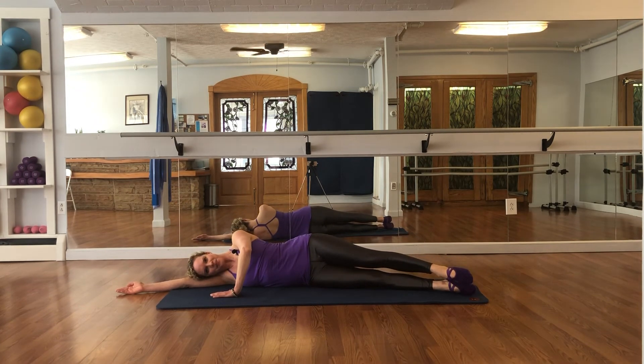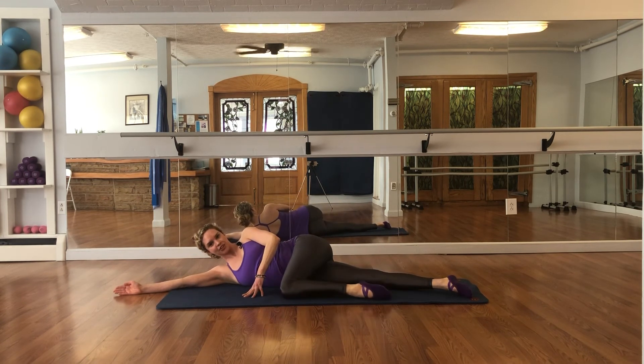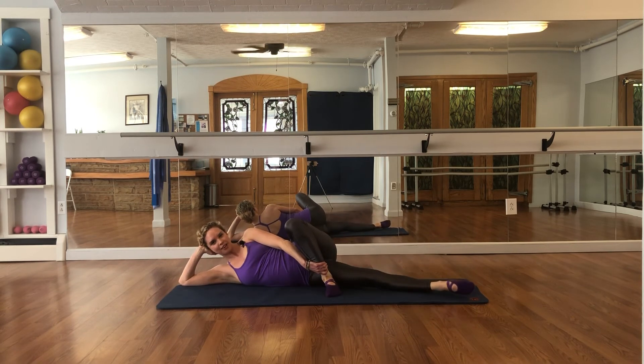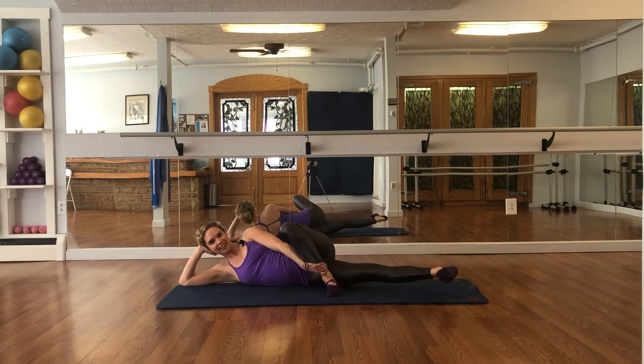Lower the legs down — inner thighs. Bend that knee, place the foot down or rest your knee down. Lift the leg, exhale and down — lift 2, down from your inner thigh — lift 3, down — lift 4, down — lift from the inner thigh — lift 6, down — lift 7, down — stay up on 8, flex your foot, pulse for 8 counts down to 1 — release down.